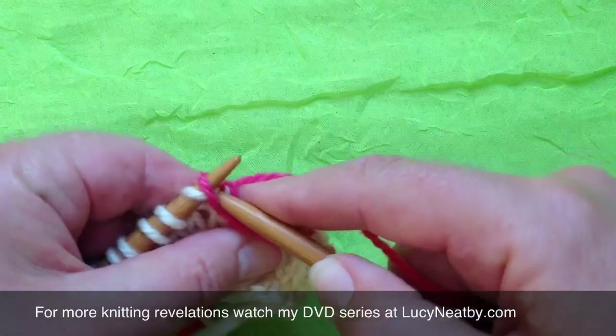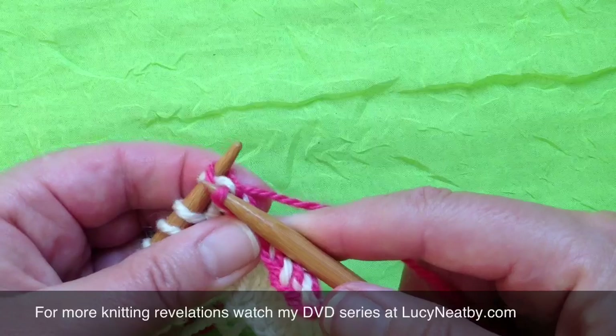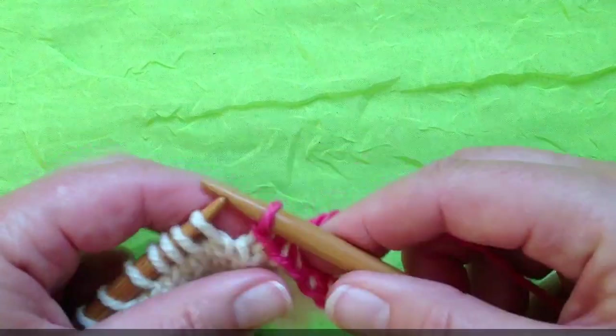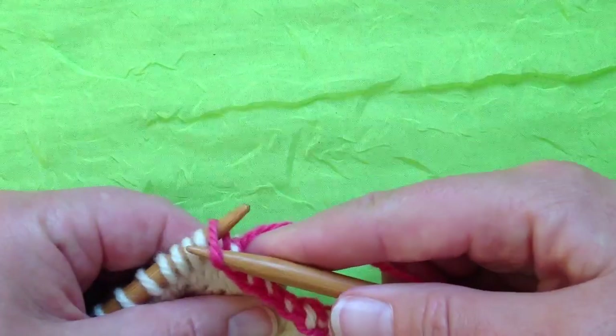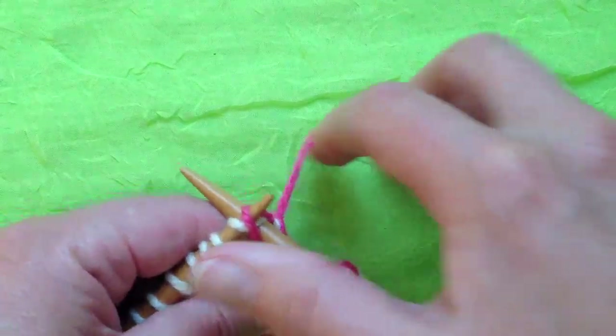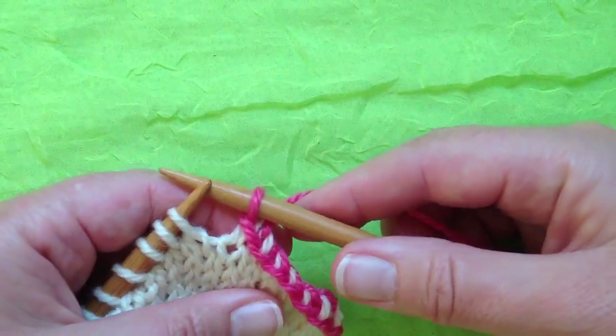Left needle, right needle into the stitch as usual. You'll bring out the stitch between the needles. It will take you a while for your left hand to automatically dive into this stitch, and that's the biggest trick to the whole thing. But it's much faster and far more pleasant.